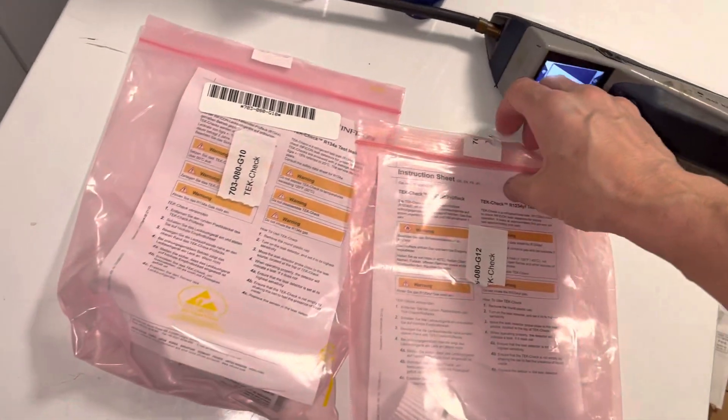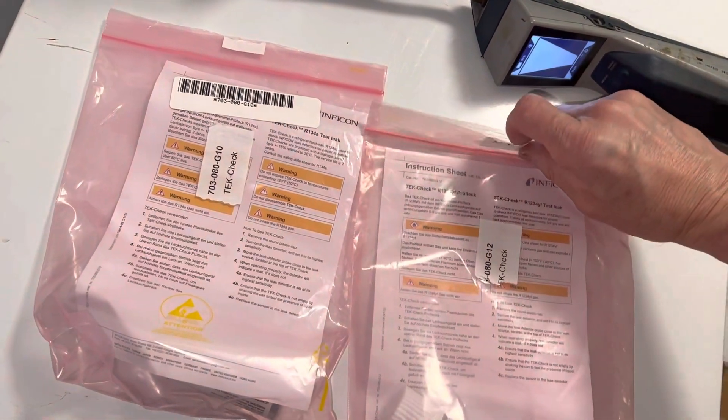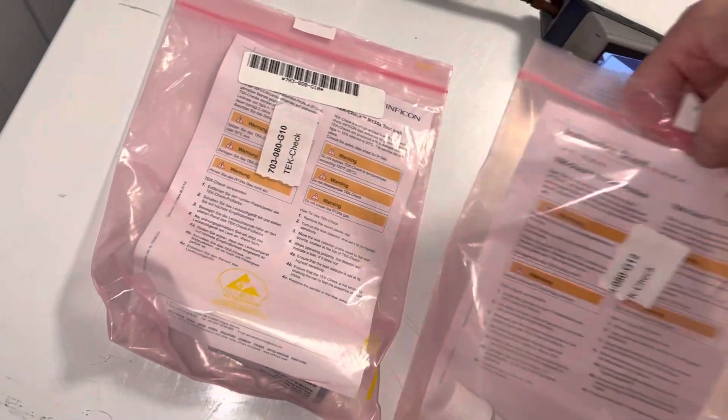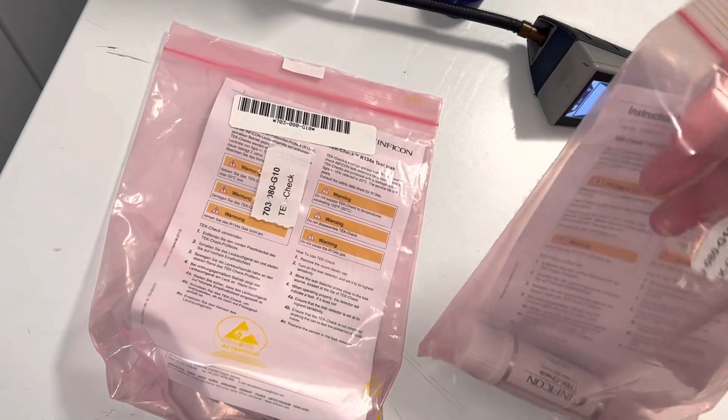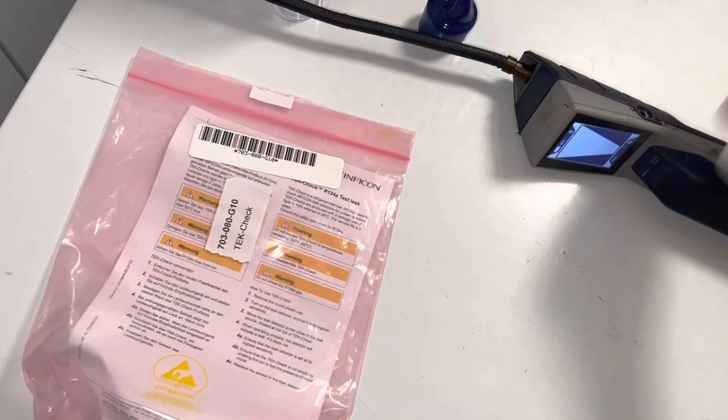I didn't even open the bag and it's already detecting — that's how sensitive it is. So I already know it's working without even opening up the test module. Let's get the bag away from there.